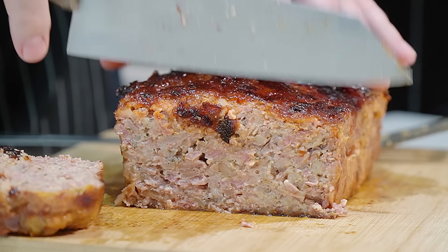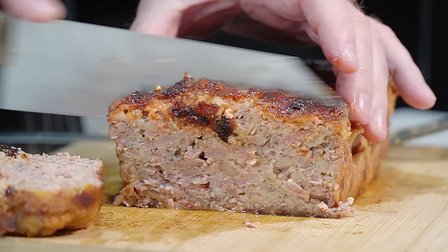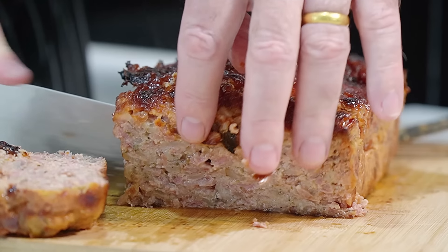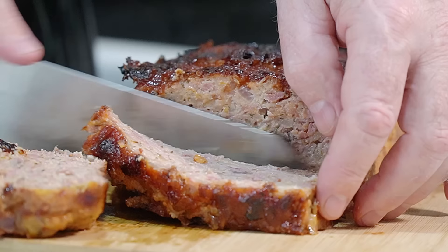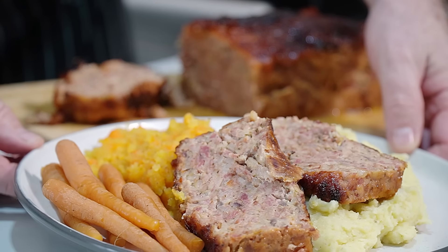That is a class meatloaf right there. Look how moist that is. A tiny hint of the Irish in there, you know? Perfect! What a fantastic Irish meal.